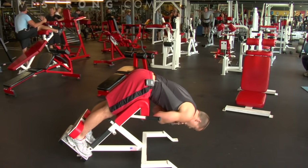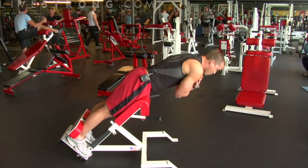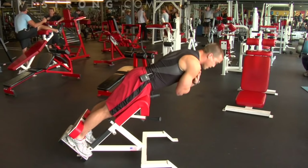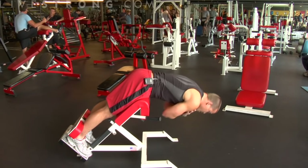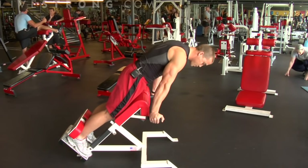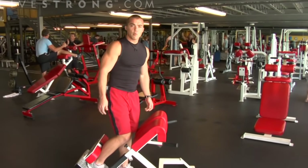All the way back down, exhale on the way up. Notice I'm keeping this exercise nice and slow, staying in control at all times — I'm not jerking. After you finish, use your handles here and repeat for several more sets.